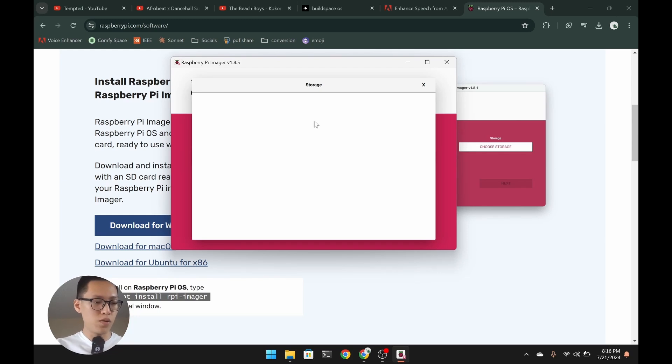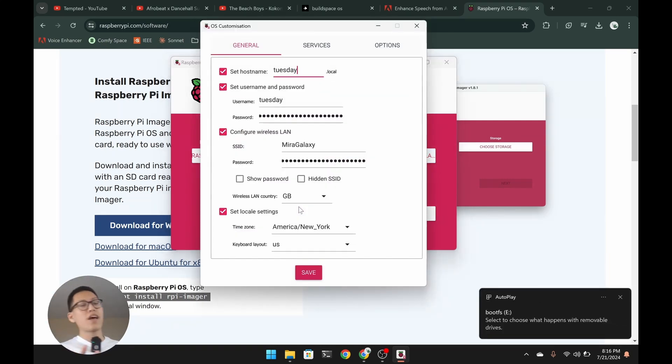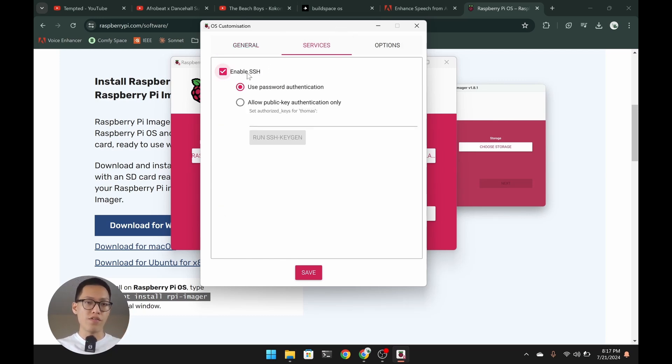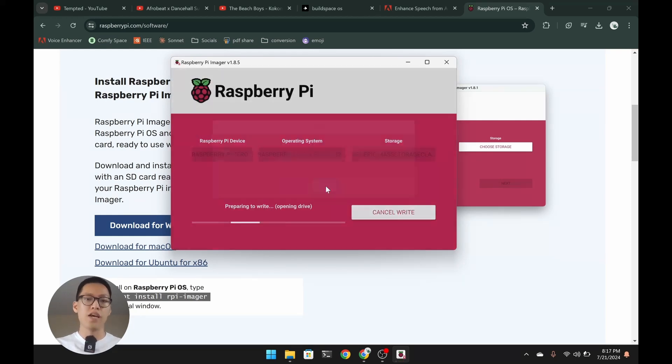Plug your microSD card into your computer, then press Ctrl+Shift+X to access settings. Set a hostname — anything you like; I'll use 'sunday.local'. Set a username and password — I'll use 'Thomas' for both. Also put in your Wi-Fi name and password. Click on Services and make sure 'Enable SSH' and 'Use password authentication' are turned on. Then save, press Next, and confirm twice. Now you wait.